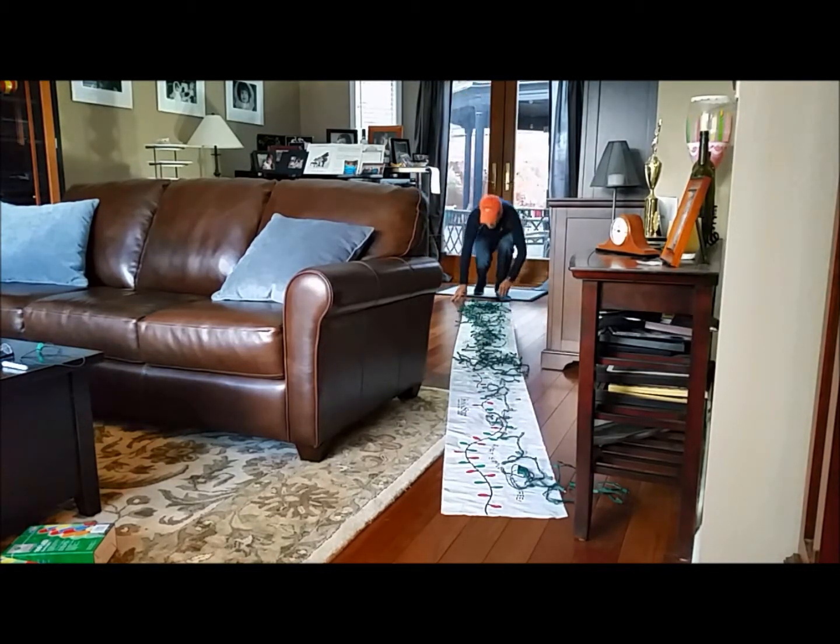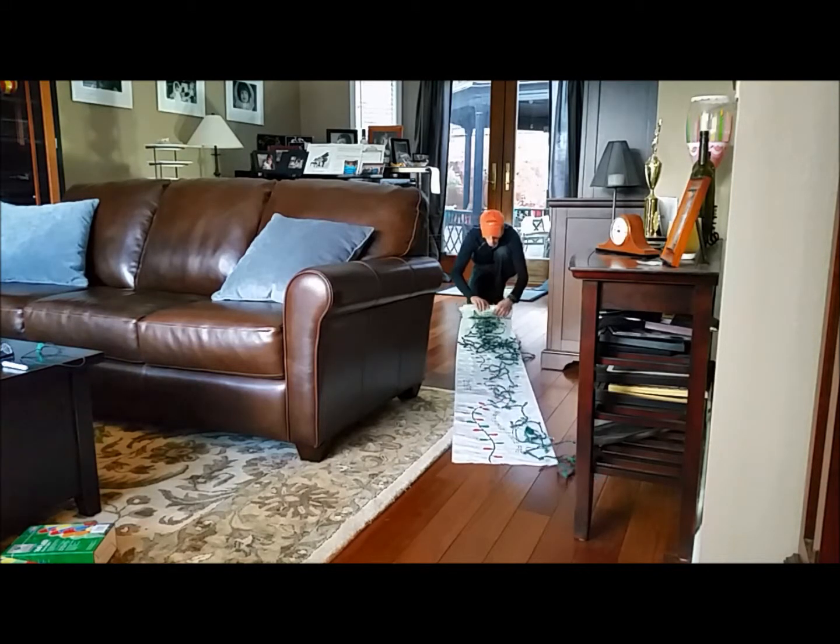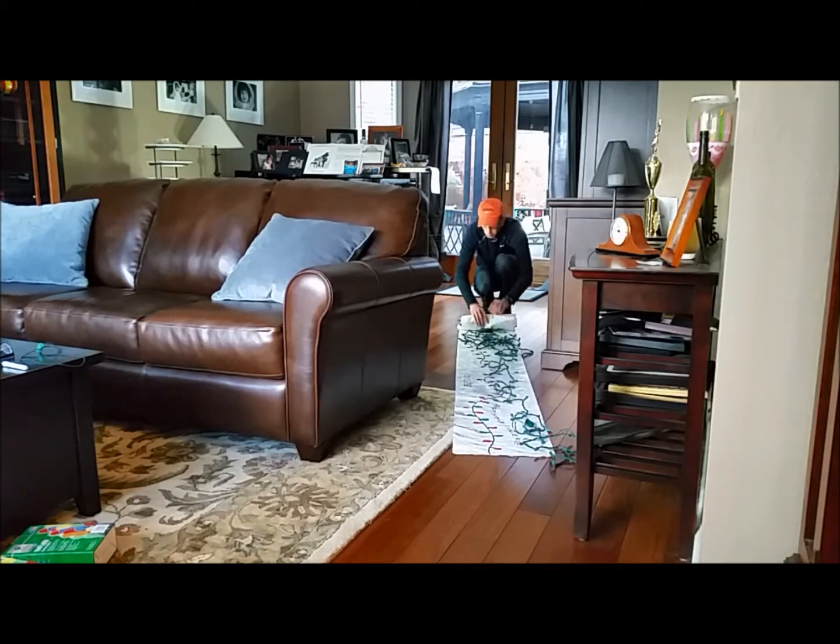Go to either end of the roll-in store. I'm going to choose this end because it's better for the camera. I grab the lights with my hands, keep them in the center of the roll-in store as much as possible, and I roll. It's that simple. I like to keep them together.